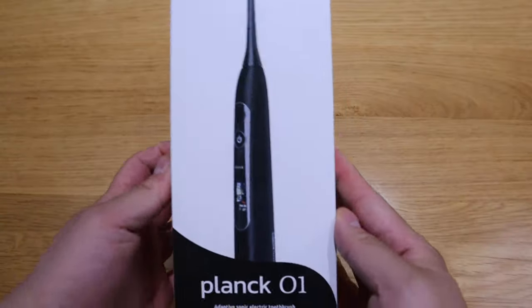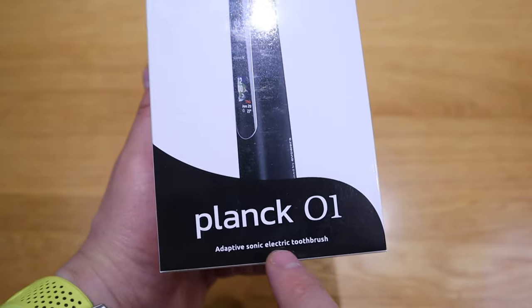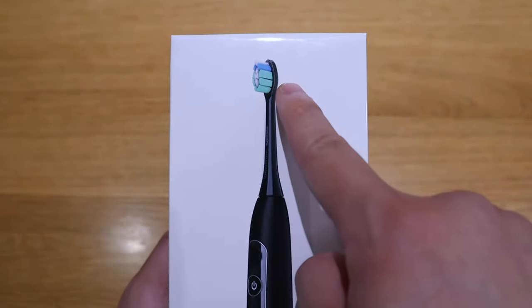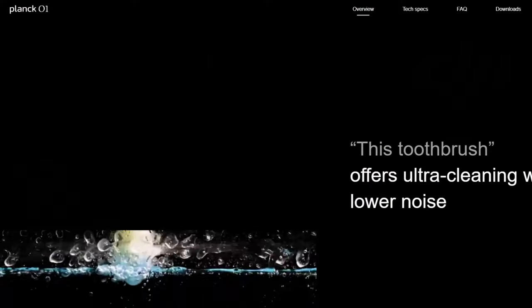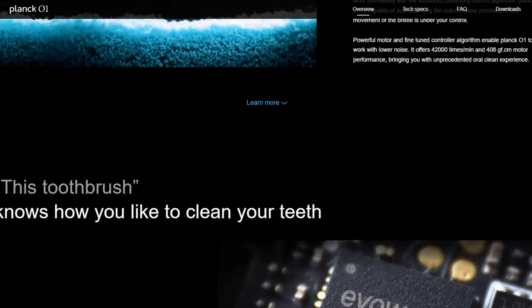What we have here is a very interesting product called Plank 01, which is an adaptive sonic electric toothbrush by a company called Evoera. Those who don't know who Evoera is, they are an up-and-coming technology firm with a background from DJI, the worldwide well-known drone provider. The founders are dedicated to bringing unprecedented product experience to consumers.